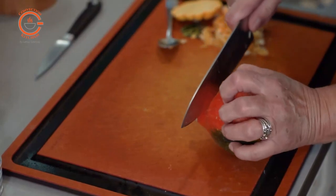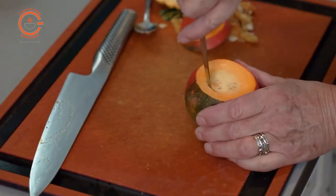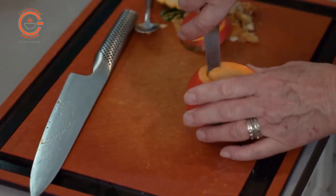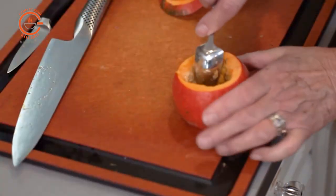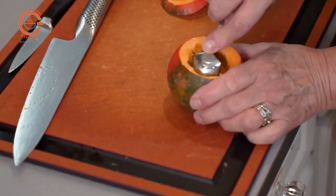First, I had to cut the tops off the pumpkins and scoop out the flesh. Some were much easier than others, but by using a grapefruit spoon and a small paring knife, I was easily able to get them cut and cleaned out.